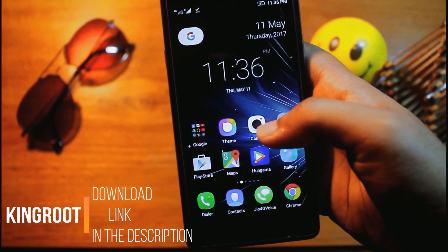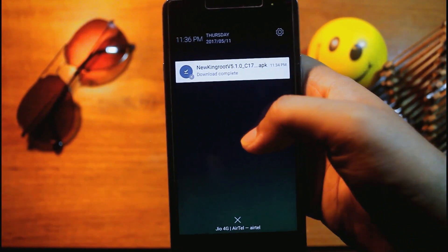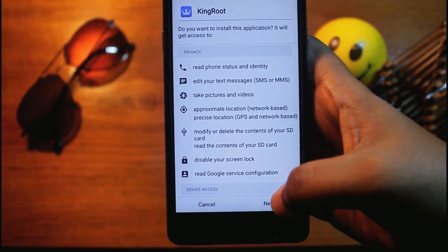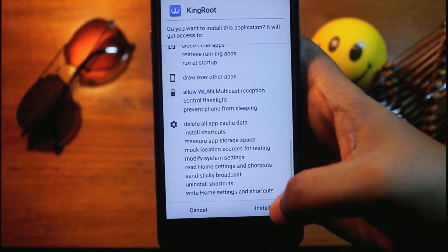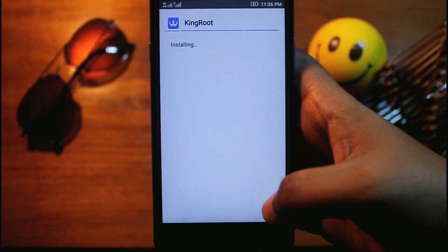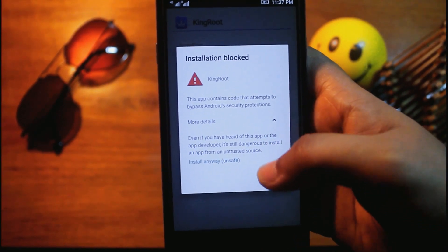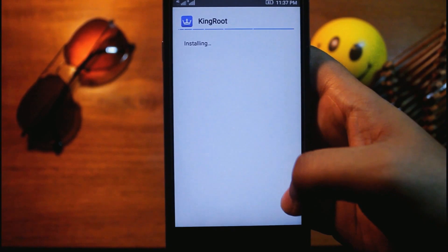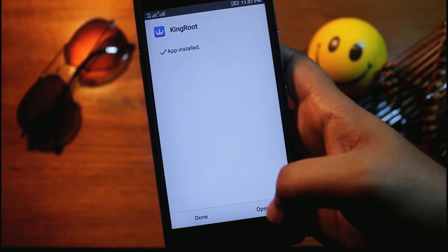Now you need to download the main rooting app named KingRoot. I'll give the download link in the description below. Open the app, install it — tap Next, then Install. Now open the app.